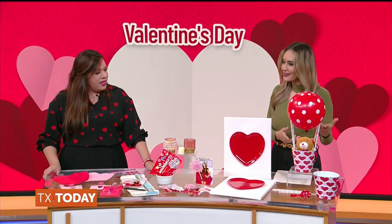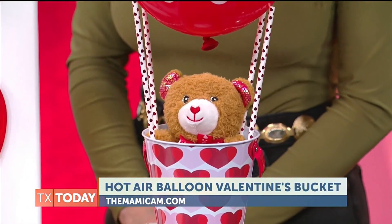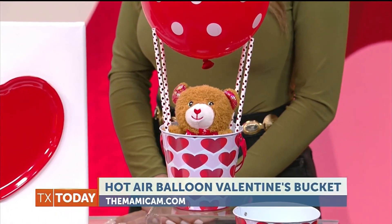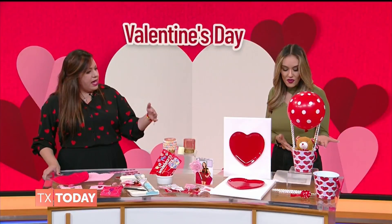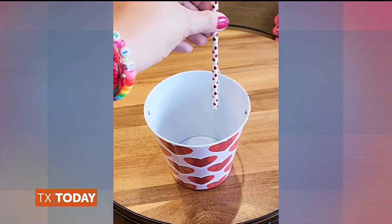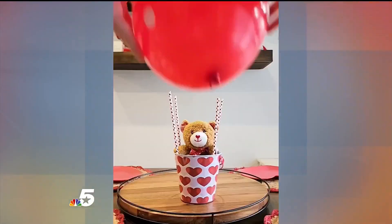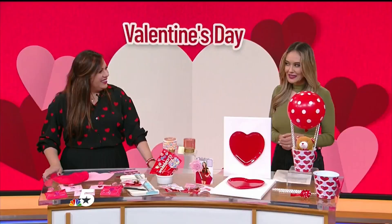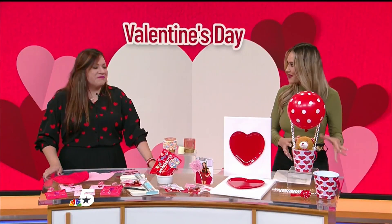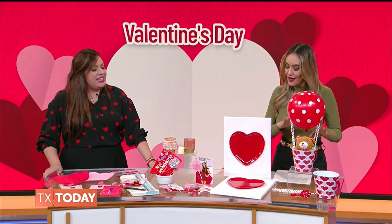Let's start with this one right here — it's so cute. It's my favorite. That is just a simple bucket, and then you can glue some straws on the sides. Then we'll add this balloon to make an effect like a hot air balloon. And then you can add some candy inside and a teddy bear, of course. This one doesn't look like something you would make yourself — if you give this to someone, they're going to be impressed. So easy to make.